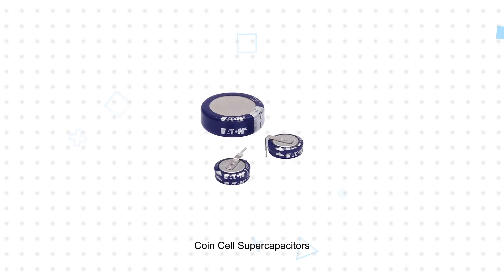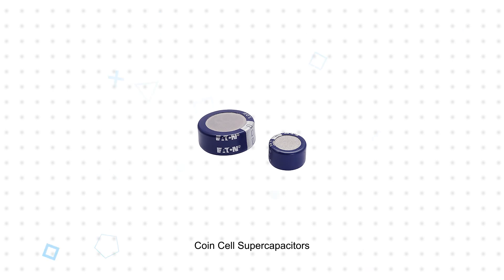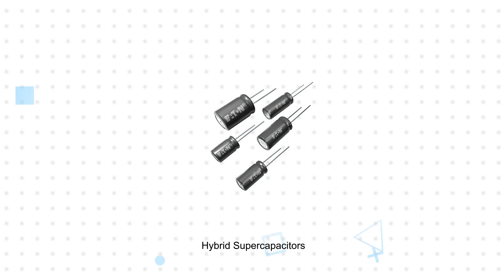Coin cell supercapacitors are a replacement for conventional coin cell batteries in certain applications, but contain no rare metals and do not require a holder. Hybrid supercapacitors combine the high energy density of batteries with the cycle life of supercapacitors.